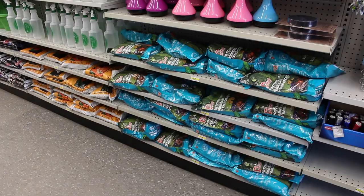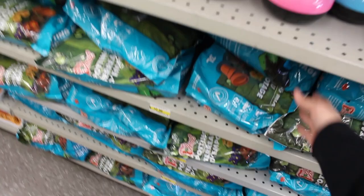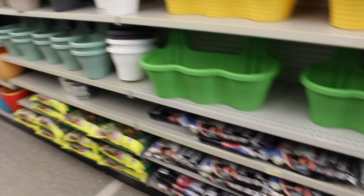Now we are in the next aisle that is fully dedicated to plant supplies, which I think is pretty awesome. Here I'm just showing you another alternative for a potting mix — just a different company. There are a lot of spray bottles you can use for your plants and you can also label them for different things. Here's another company for a potting mix, and then here's another one — you could read the labels and see what they all have to offer, especially if the price or amount is different.